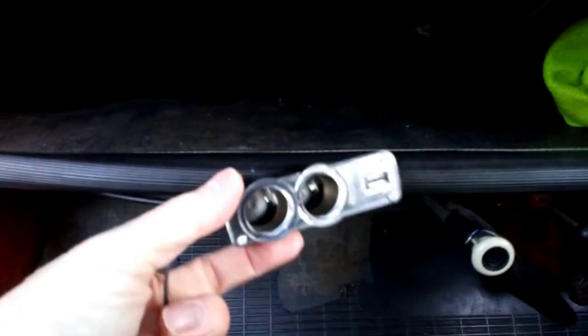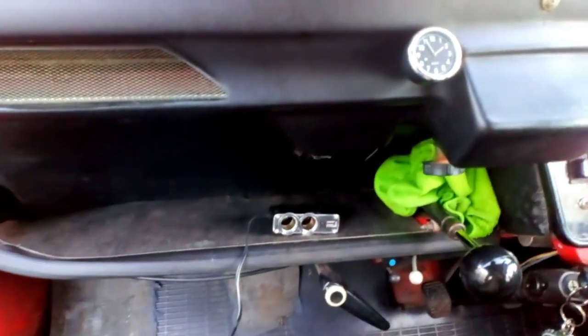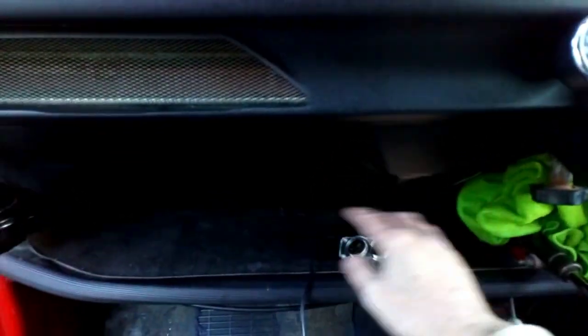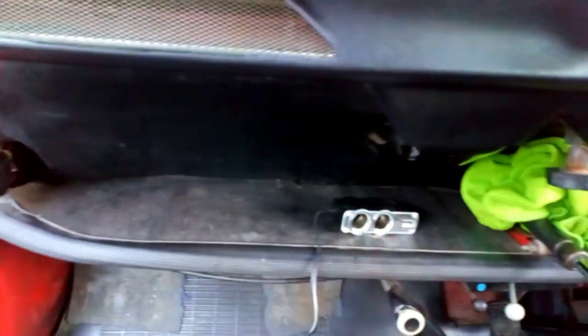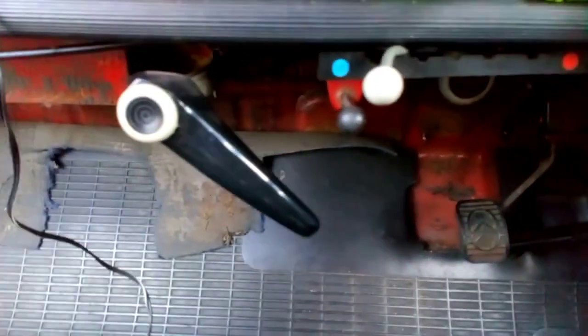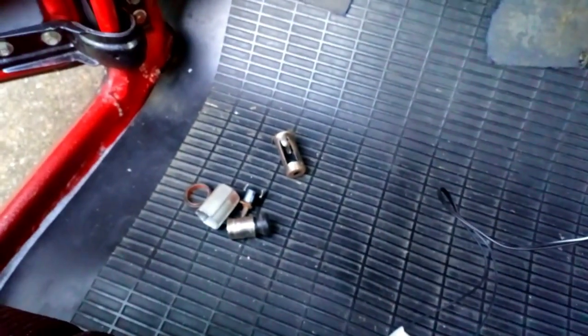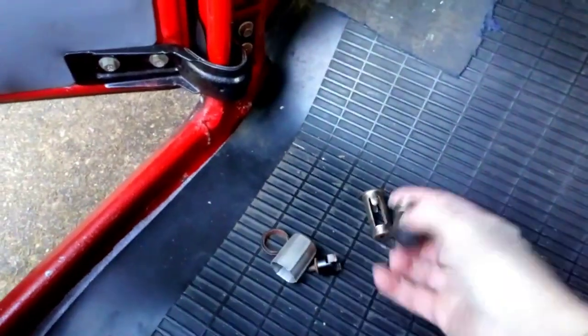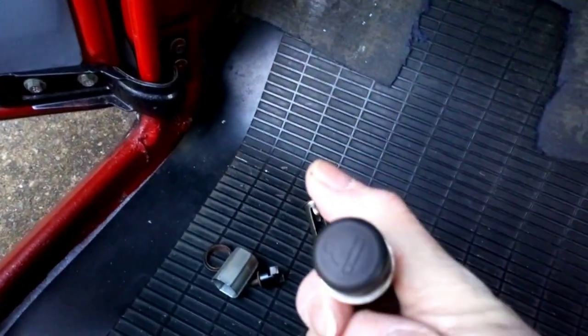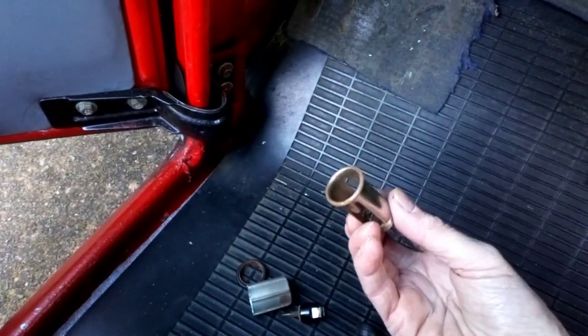The next job I wanted to do was fit — or find somewhere to fit — this. I wasn't too sure whereabouts to fit it on the dash, so I was thinking of this area around here or maybe underneath. Then to my surprise, just down here where the holder is, there was — I've now took it apart — like a cigarette lighter. I've taken it apart and given it a little bit of a clean because it was looking a bit rusty.